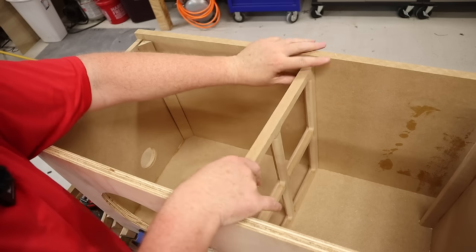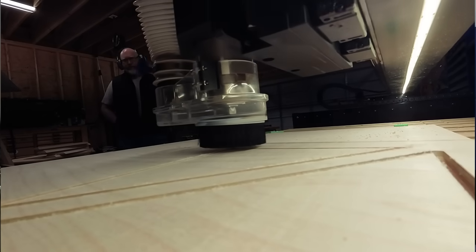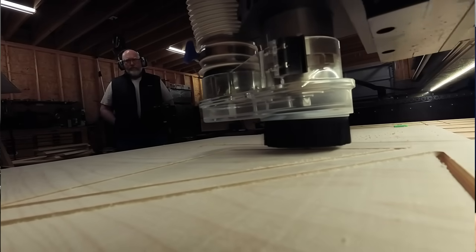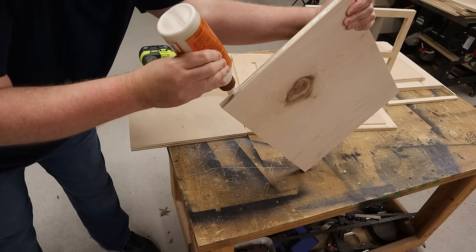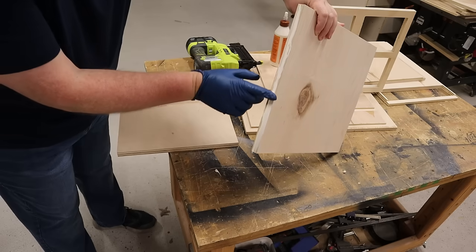With the CNC machine, the time-consuming part is setting up the machine. Once that's done, cutting out these four windows takes an extra five minutes. One thing to plan for when cutting these rectangular-shaped dados into your workpiece: the corners are going to be slightly rounded. That actually works great for what we're doing here, since you need to put a round over on the inside corner of your port and on the end of your port.